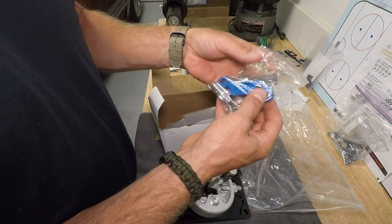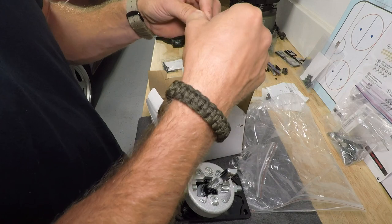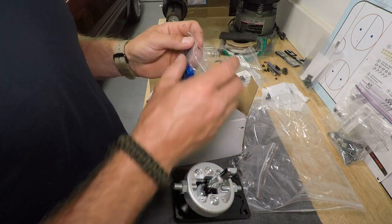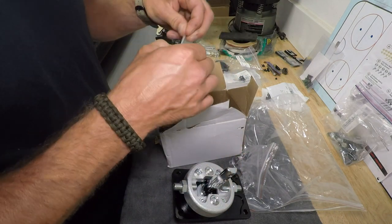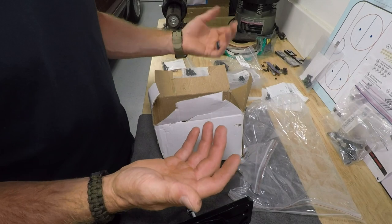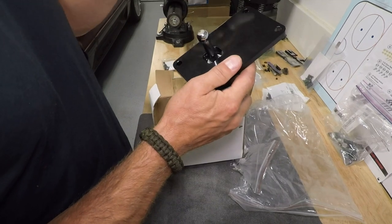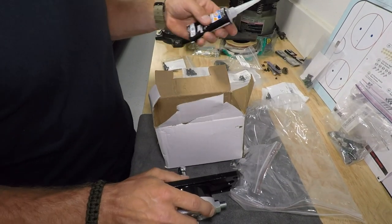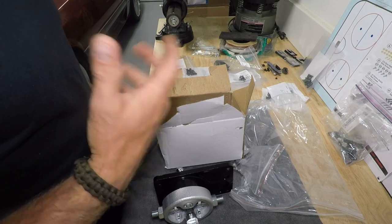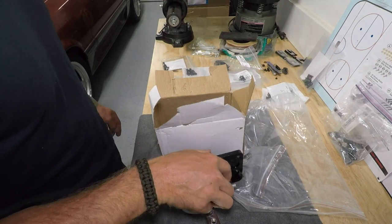Here's the top of the shifter — it angles your shift handle back. Pretty simple and straightforward, plus the hardware to bolt your handle on. The one thing not included that you'll need to be aware of: gasket maker, because you'll have to gasket this down to your transmission and seal it. The transmission's full of ATF or straight motor oil depending on your setup, so you don't want leaking around the shifter.